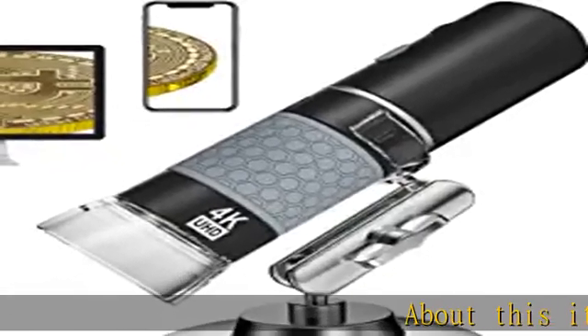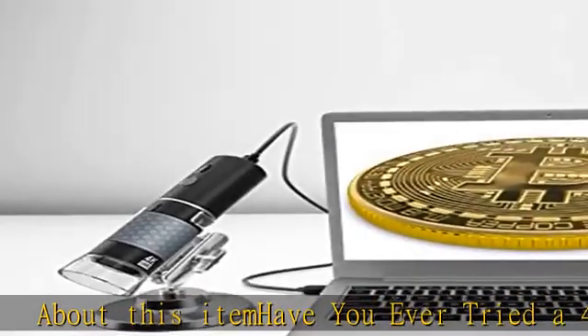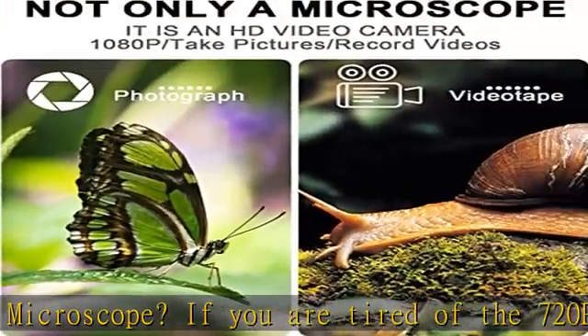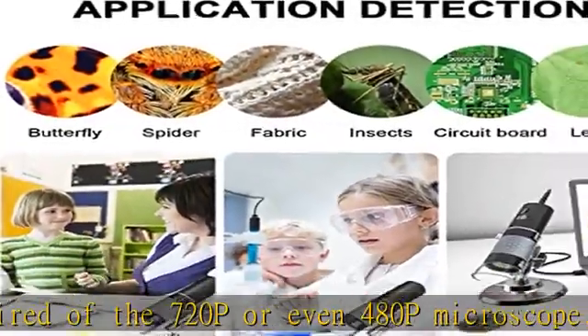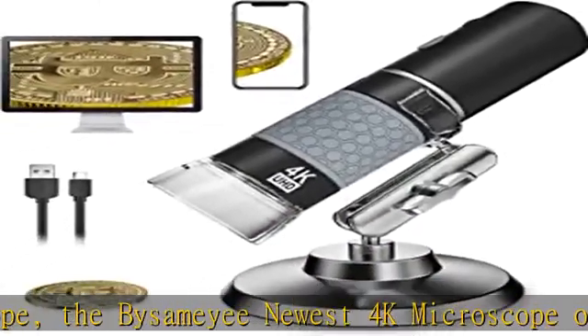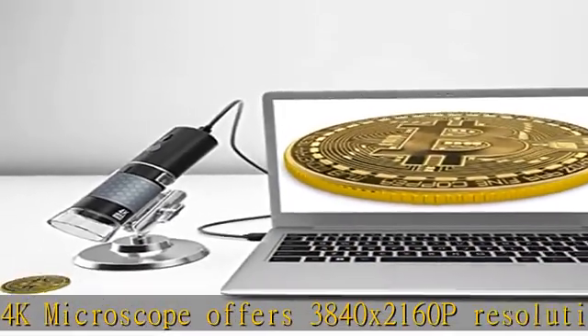Have you ever tried a 4K digital microscope? If you are tired of 720p or even 480p microscopes, the Bysamey newest 4K microscope offers 3840x2160p resolution. All details can't hide under the 8 megapixel camera. Note: final magnification corresponds to monitor size.